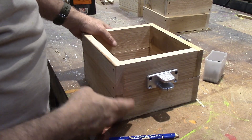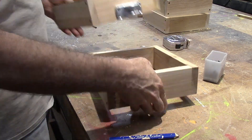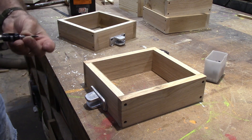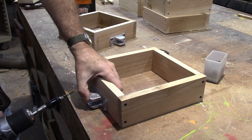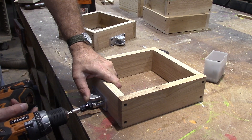Now that I've got the first set on, I'm going to check and make sure which way I like this going, and screw them on exactly the same way. I'm only putting two screws in these — that other screw is really close to the edge and I don't think I need it.